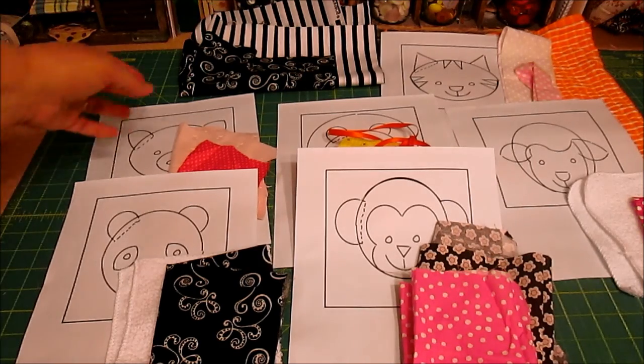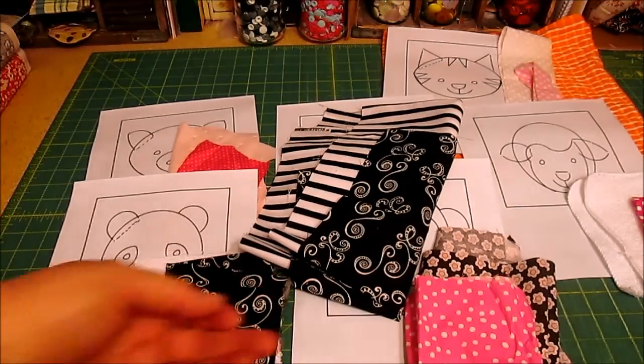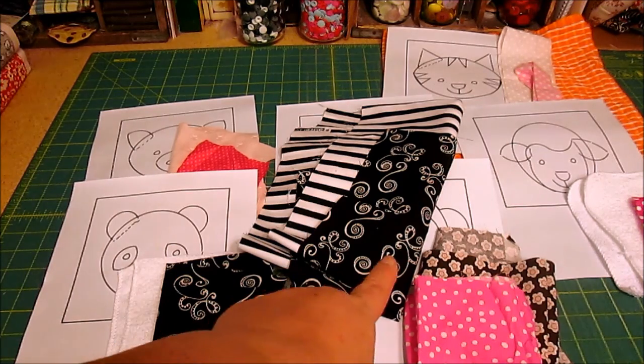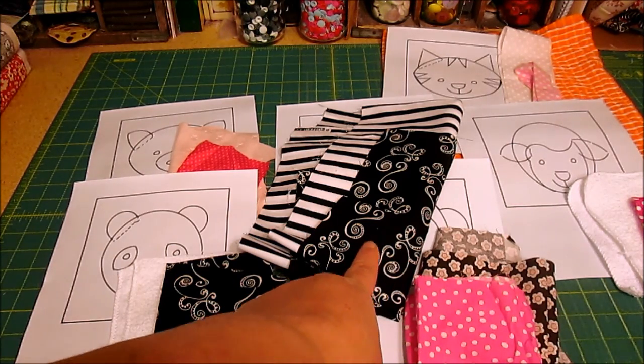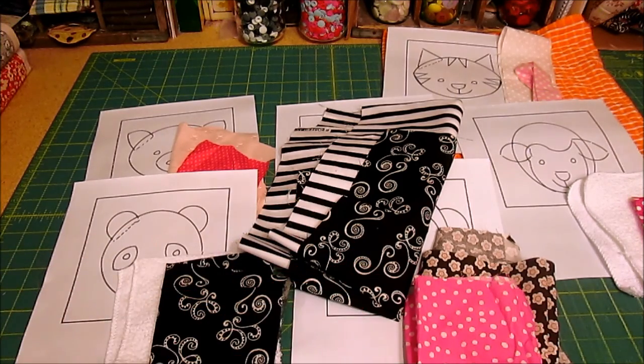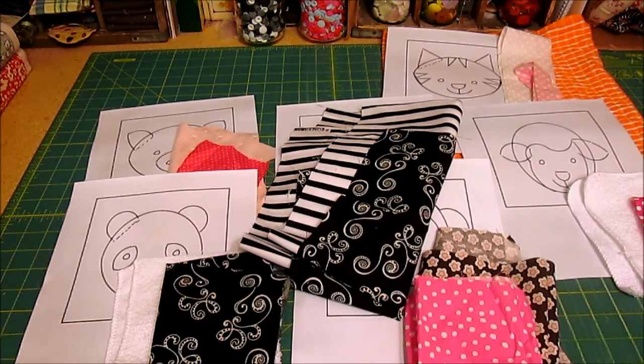My one tip is for your pages to use really high contrast fabric. In this section I have a light and dark together, and I'll strategically place the animals on there. An animal like the sheep or the panda which is mostly white, I'll put on the black background, and the others should do fine on the stripe.